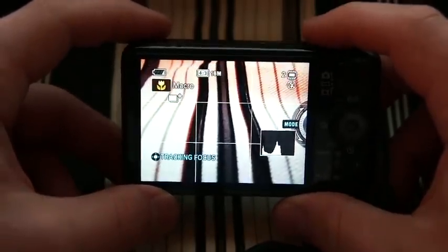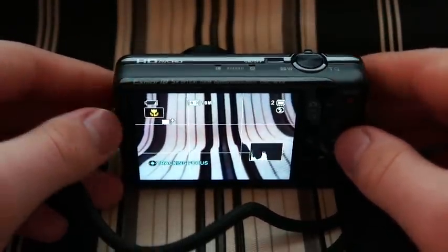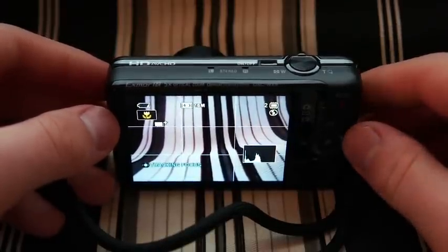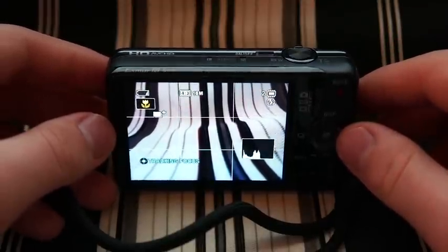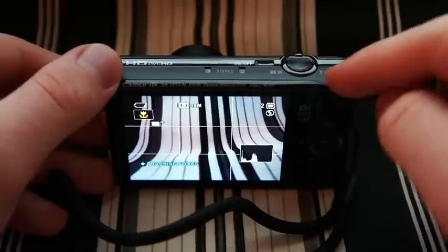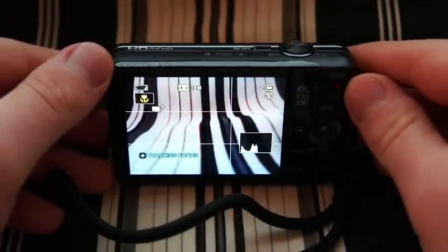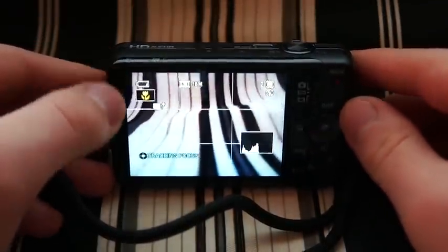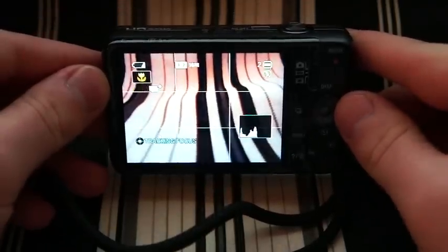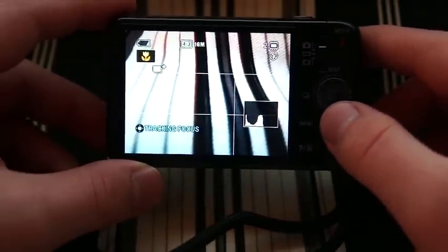It's got a background defocus mode, which is actually pretty neat. It doesn't work in the same sense as background defocus works on the Sony Nex or any larger DSLR cameras with a larger sensor. What this does is it takes a picture, then uses the onboard processor to scrub out and defocus the background after the picture's already been taken. It's kind of hit and miss, but when it works, it creates a cool effect that's very good for portraits — it'll make your subject stand out.